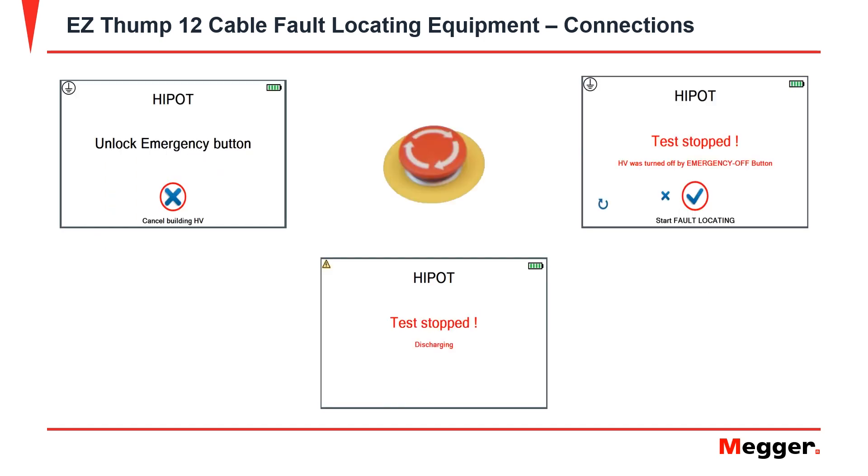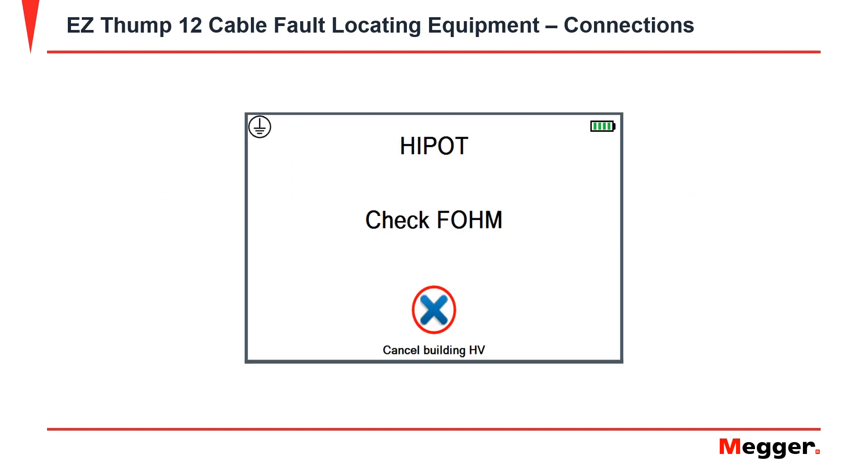For additional safety, the EZThump 12 is equipped with an emergency stop button. This emergency stop button can be pressed at any time to stop a test, and you will need to unlock the emergency stop button in order to continue testing.